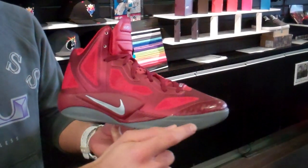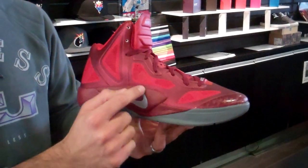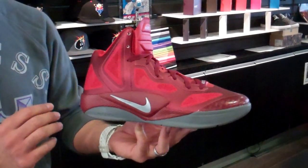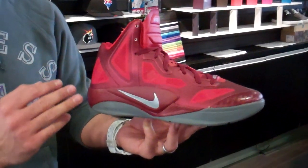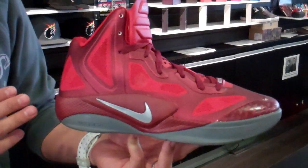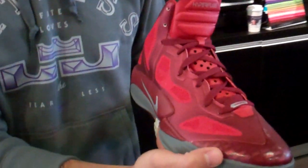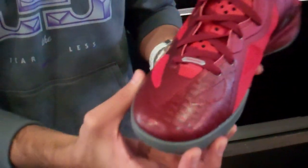You can see the gray running through the outsole as well as a spot of it in the swoosh. And then moving from the midsole to the upper, you got a great blend of the Team Red and Sport Red. Of course, because it's Hyperfuse technology, it's a seamless blend transcending from one color to the other and completely stitchless.